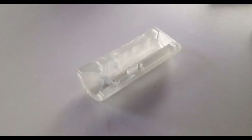Curing under UV light for about 20 minutes will increase the part strength by 30%. This is how the part looks after SLA printing — we printed it with clear resin.